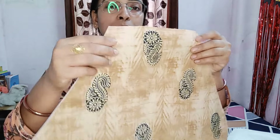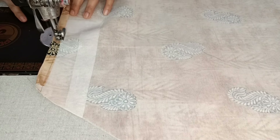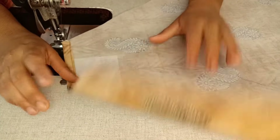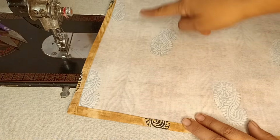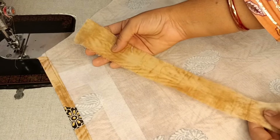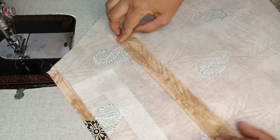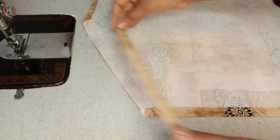Now we need to fold the sides. Fusion paper makes it very easy. For the whole apron, you just put it on and press — no rocket science. You can make it very easily. Now we will finish the armhole — I will cut the armhole with a straight cut, keeping a half-inch seam allowance all around.